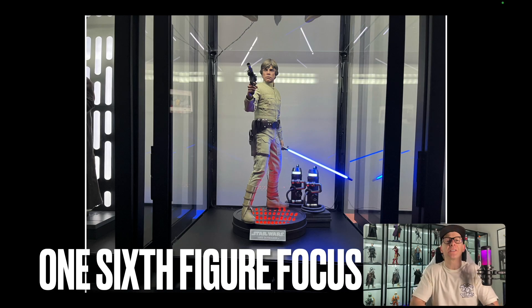In this video I'm going to take a quick look at the Hot Toys 1:6 scale Bespin Luke from Empire Strikes Back.